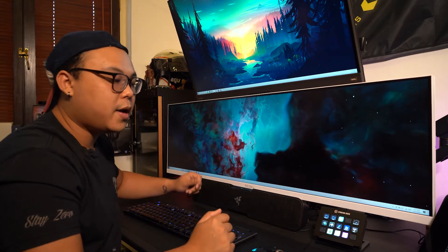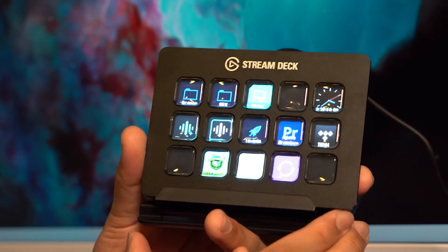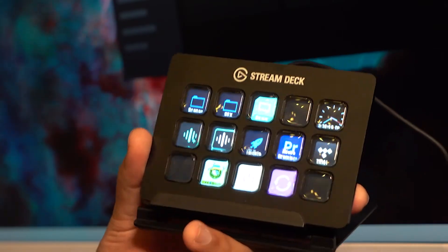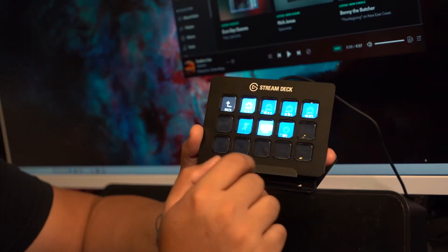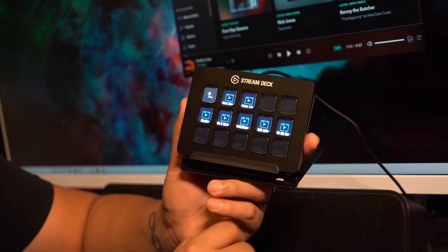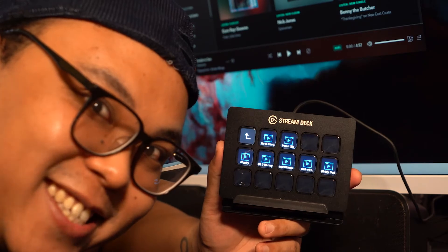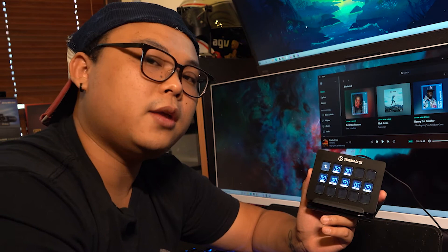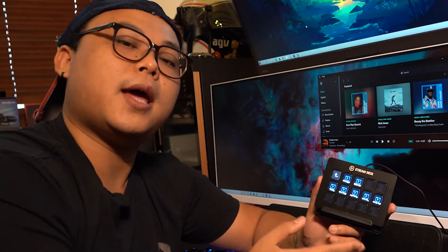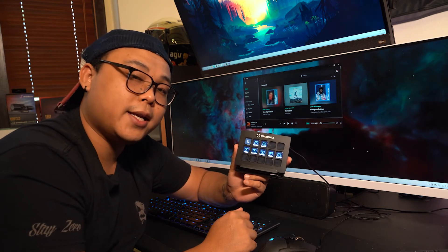If you already have an ultrawide monitor, then perhaps you might want to consider enhancing your live streaming setup. Here we have the Elgato Stream Deck. The Stream Deck allows you to multitask between programs and games with just a press of a button — you can switch scenes on the fly and even have a soundboard. There are three models available: the standard Elgato Stream Deck with 15 programmable keys, the Stream Deck XL with 32 programmable keys, and the Stream Deck Mini with 6 programmable keys. The standard model retails for $219 Singapore dollars.